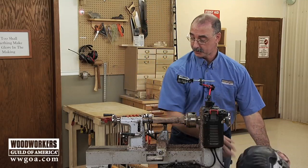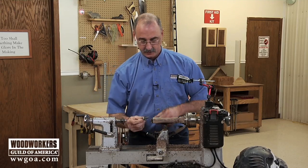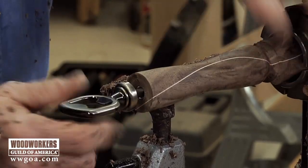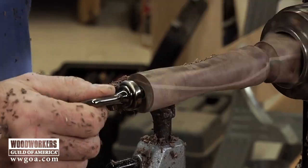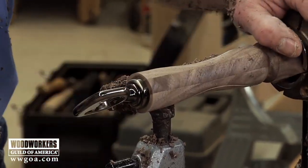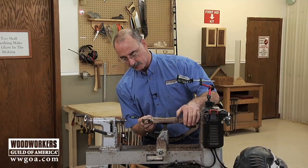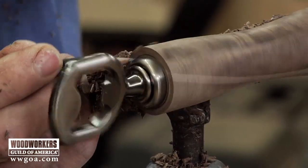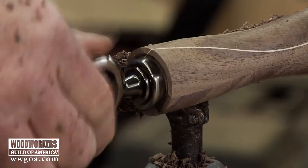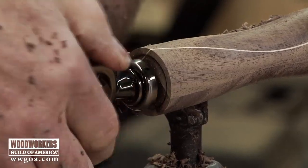One of the things you want to pay attention to is knowing when to quit, because what we'd like to do is have the diameter of that wood equal to or a little bit bigger than the bottle opener. I've still got quite a ways to go, so I'm going to trace that and give me an indicator on the end grain of how far I don't want to go. In other words, I don't want to cut beyond that pencil line — I don't want this diameter to get smaller than that part of the bottle opener.